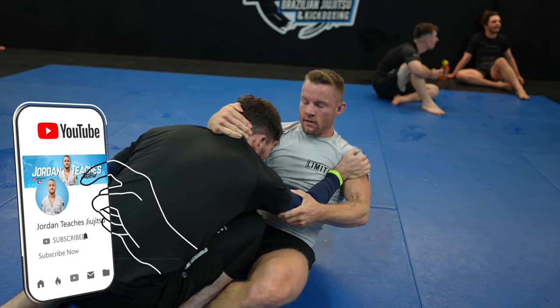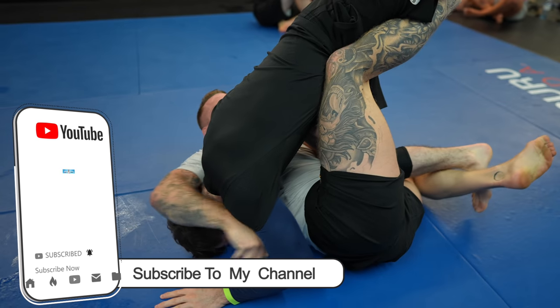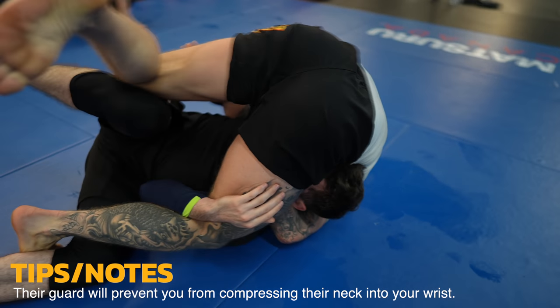I use shin on shin all the time to transition to x-guard or single leg x — that was my intention — but Kai's neck is there for me. I lock up the front headlock and want the arm-in guillotine, but Kai's right leg is in the way. It's really hard to guillotine someone that still has a guard.